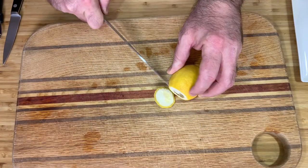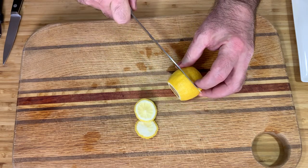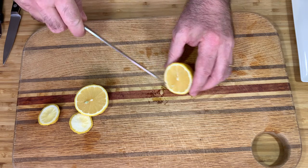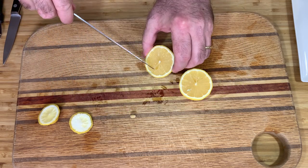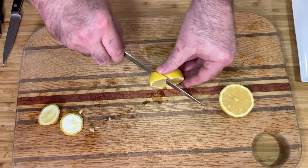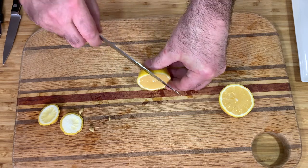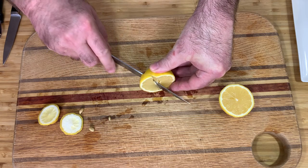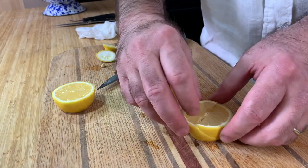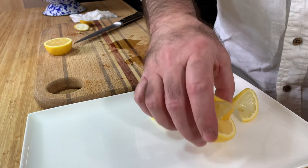Next, from one lemon I'm going to make two garnishes. Cut out the ends from the lemon, then cut in the middle. I cut a wedge almost to the end, then turn around and on the opposite side cut another narrow wedge, again almost to the end. Then I twist the two wedges. This was the third garnish.